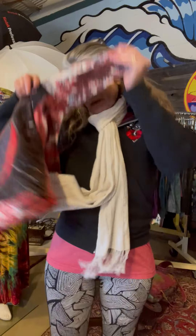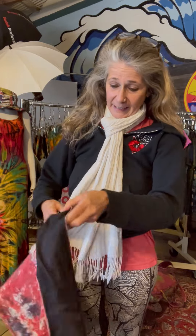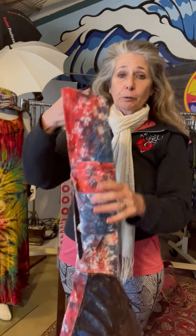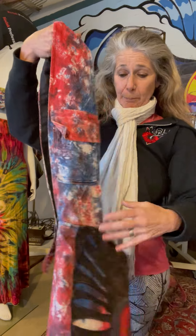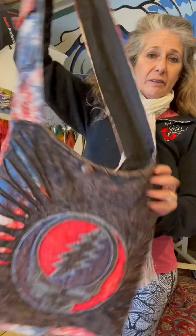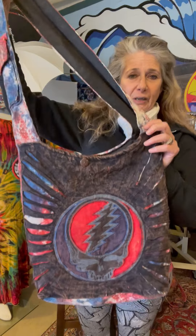Another great feature of this bag is that it has a cell phone pocket right here — a nice big one sewn on the strap. The straps and the back are this cool tie-dye print with the Steal Your Face applique on the front. That is it for new bags for right now. Stay tuned, keep watching us on Instagram and Facebook for when new items come in — we will post them right away. See you later!